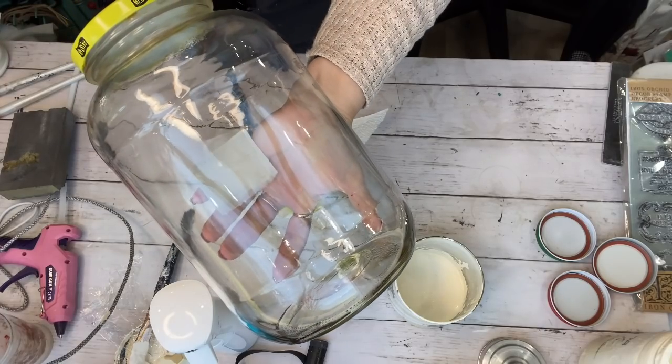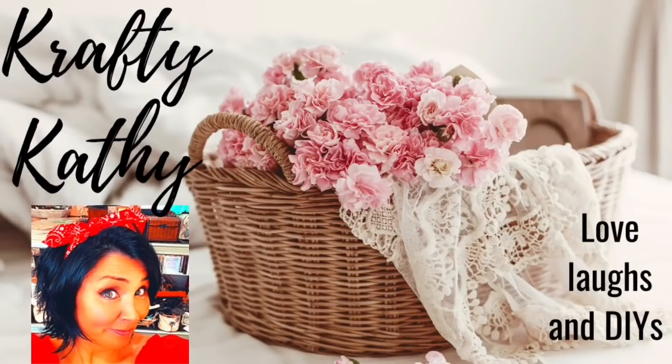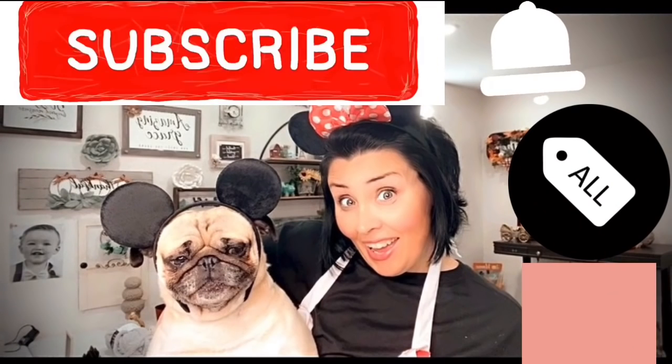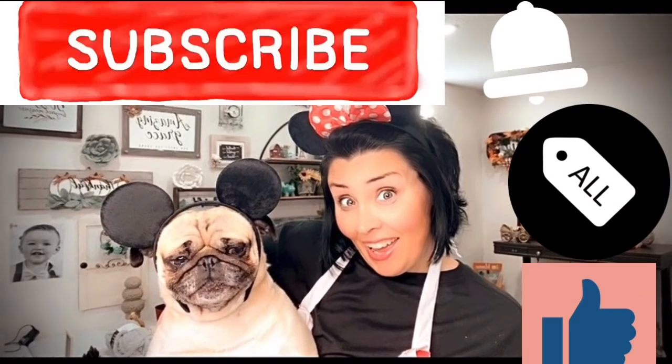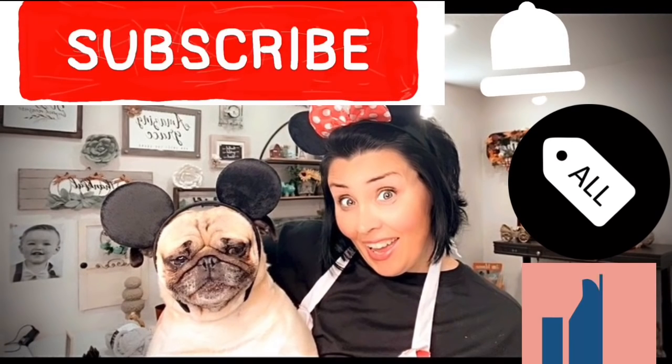Before we move on to staining our mason jars, I just wanted to remind you — if you haven't subscribed to my channel yet, please hit that little red subscribe button and become a part of our family. We'd love to have you, and don't forget to give me a big thumbs up because it really helps my channel on YouTube.